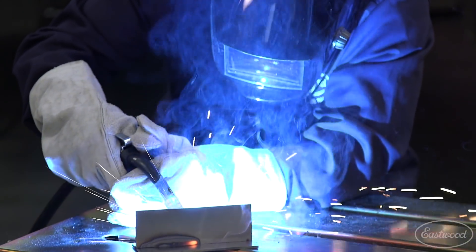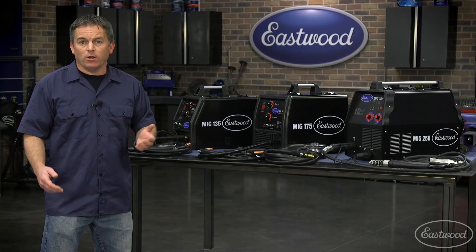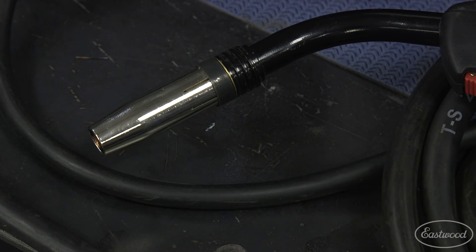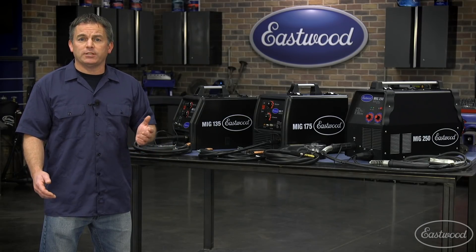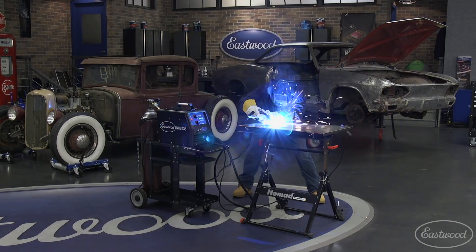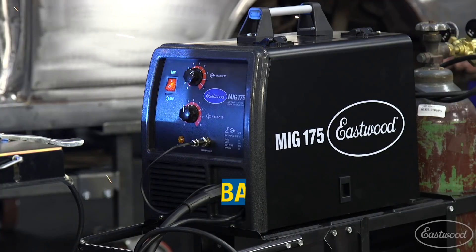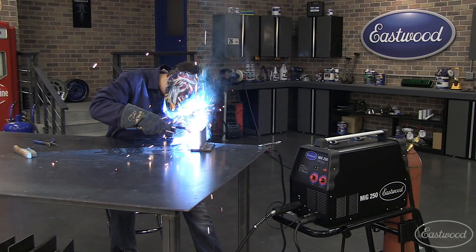Your first two concerns are most likely what thickness of metal can it weld and what voltage do I need to run the machine. You may also want to know the duty cycle and whether it has the ability to connect a spool gun to weld aluminum. You also want to make sure it uses common consumables that you can get at a welding supply store, not just from the manufacturer — which is an advantage of these Eastwood machines — and make sure the welder has a good warranty. Eastwood offers a three-year warranty on all these units, and you can even test them for 60 days with a money-back guarantee.